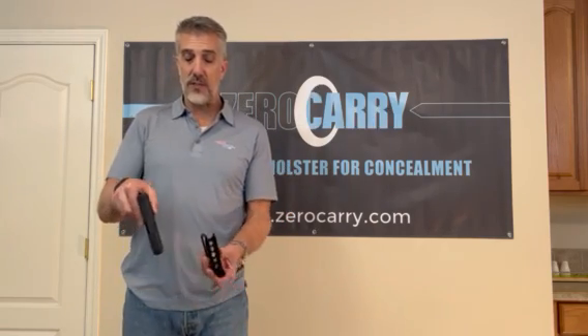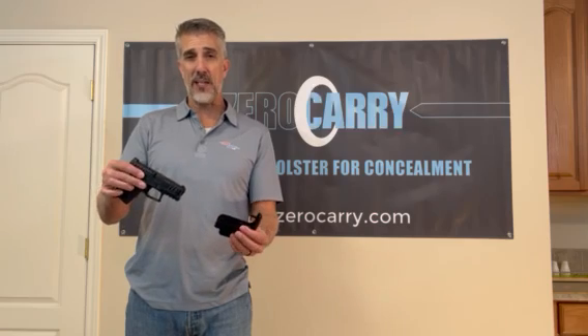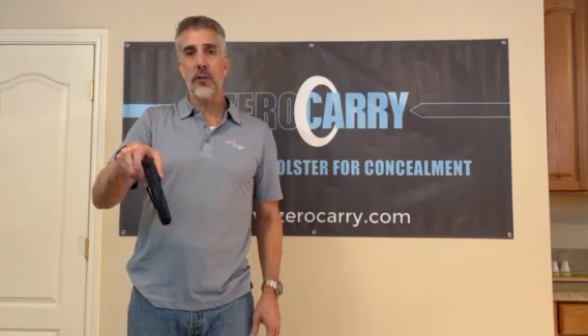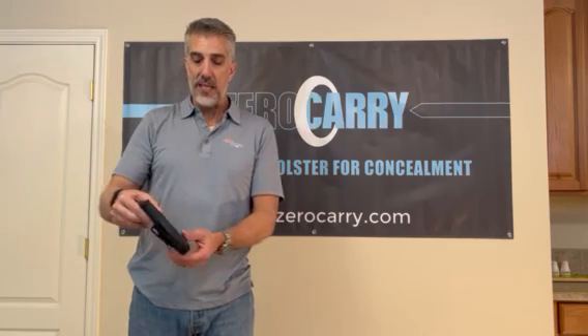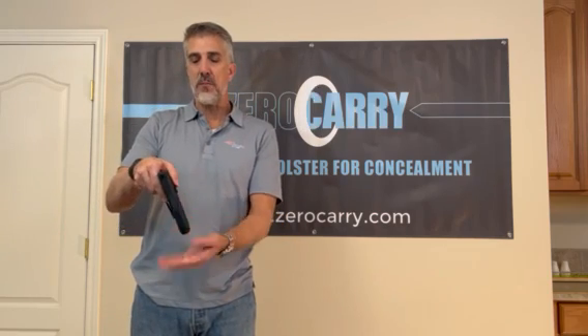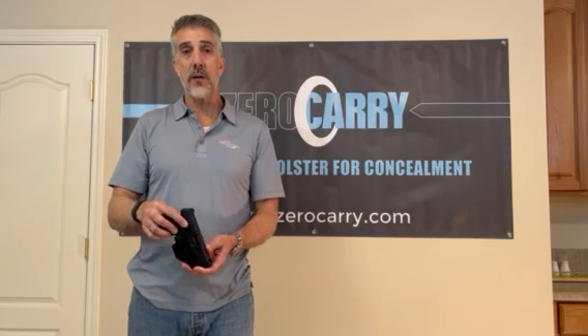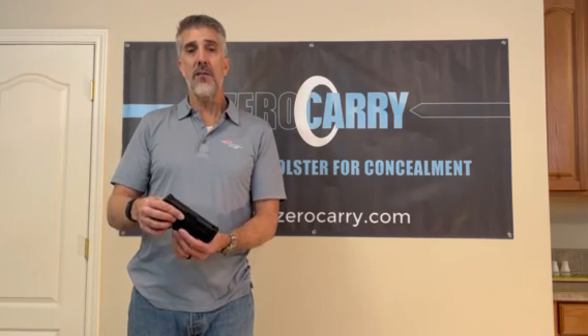Hopefully you can't see it, because I've designed it to be invisible. Essentially what I've done is designed a holster that's basically an exoskeleton design — it doesn't wrap all the way around your gun like a conventional holster. It just kind of cradles the gun and ends up being no thicker than the gun itself. It's got all the necessary components you need for concealed carry.